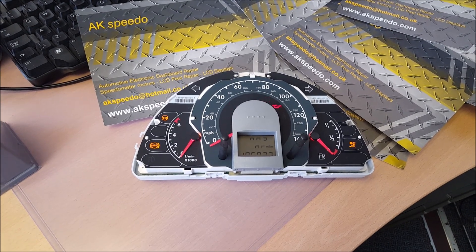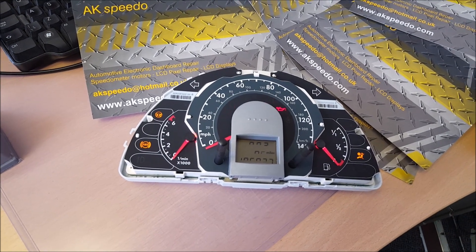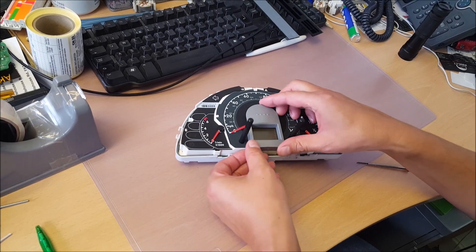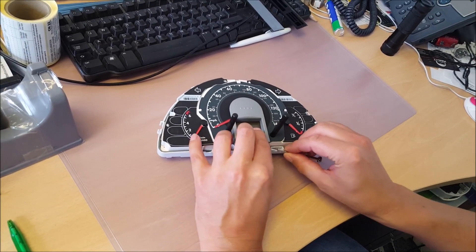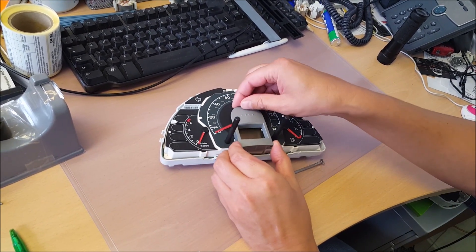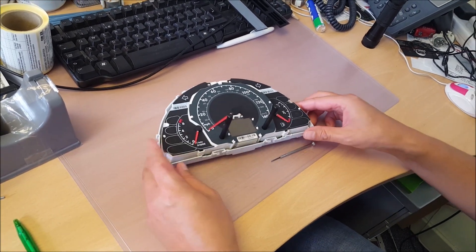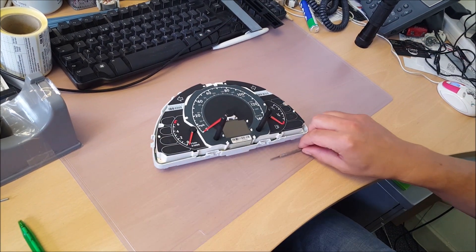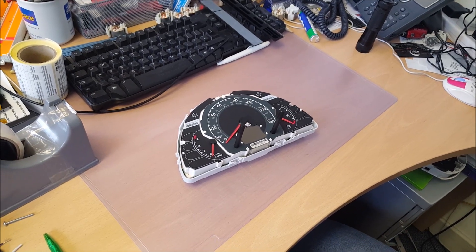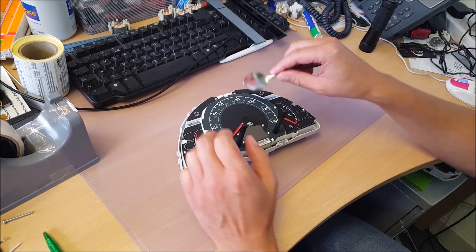Hi folks, VW Fox in for pixel repair. Right, needle removal — you need a very special tool: a spoon.